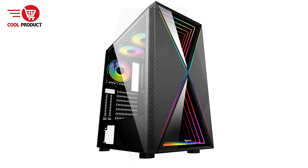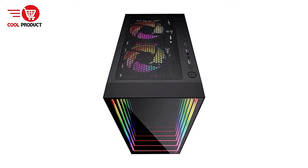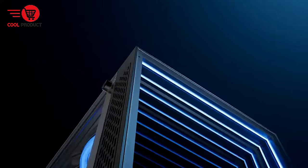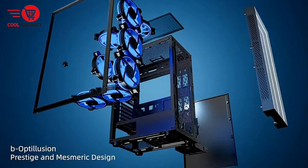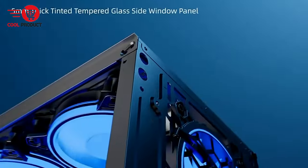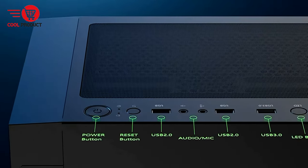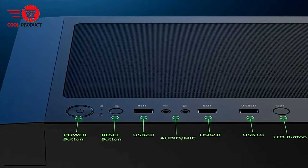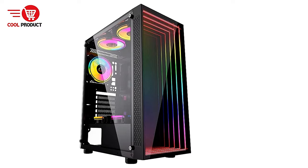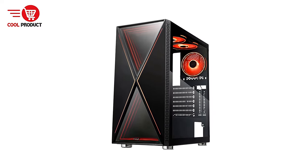Pros: Intriguing optical illusion front panel design. One of the most standout features of the Bee Optolution is its front panel, which incorporates an eye-catching optical illusion design, making it a visually striking centerpiece that's sure to draw attention in any gaming setup. The case also comes equipped with an ARGB LED system on the front panel with multiple modes, allowing users to personalize their PC's appearance and add a unique touch to their gaming environment.